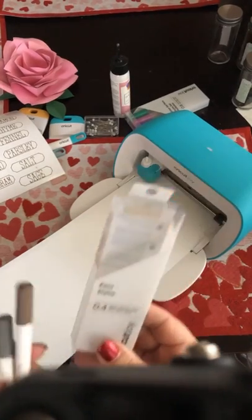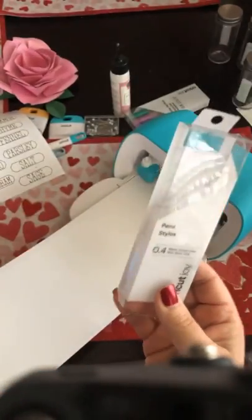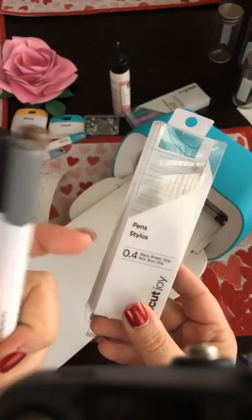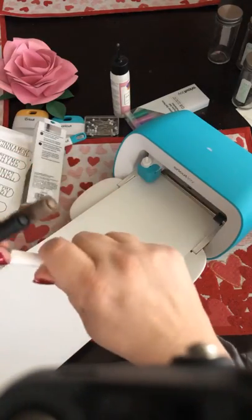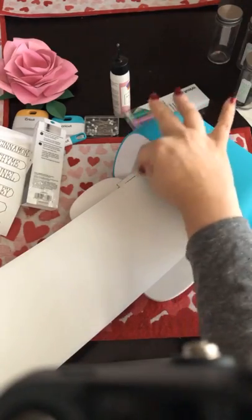For the pens I'm going to use this 0.4 pen. I did these in brown, so today maybe we can try them in the gray. I think that would be kind of fun just so you can see that you don't always have to use a black one, but you do need to use the small one.